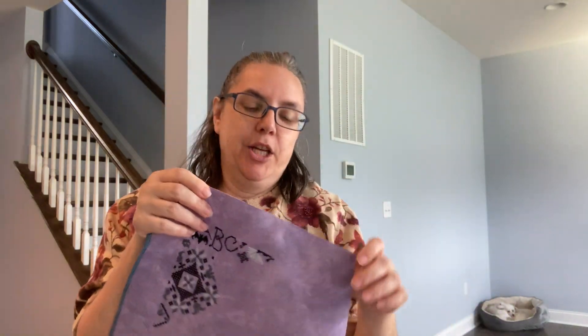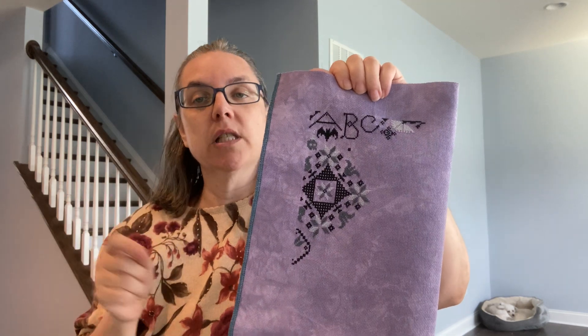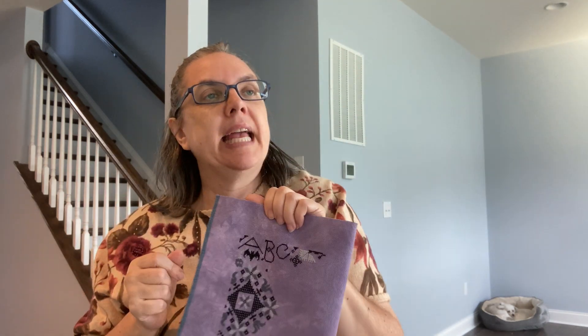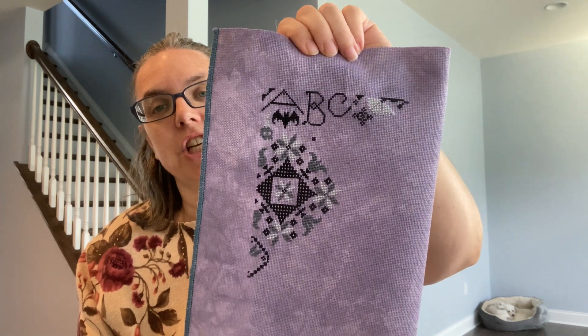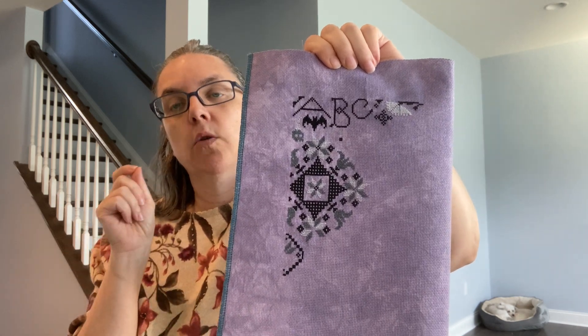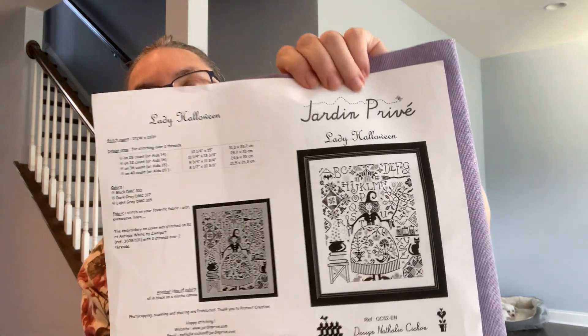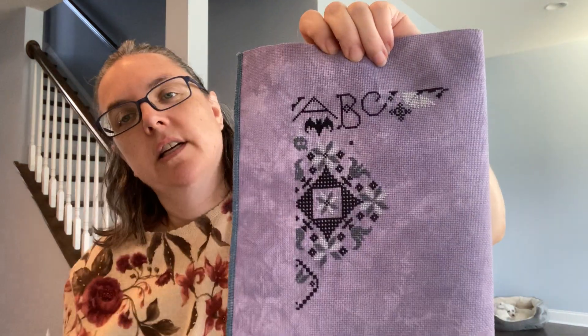I'm not the world's best Instagrammer or social media person, but there is a hashtag — hashtag Lady Halloween SAL — where you can see other people's versions. If you're doing this, jump on and put the hashtag on so we can see what you're doing. I got this as a digital pattern from the Jardin Privé website. The finished design is gorgeous and I'm up here in this top corner — I can't wait to get to her.